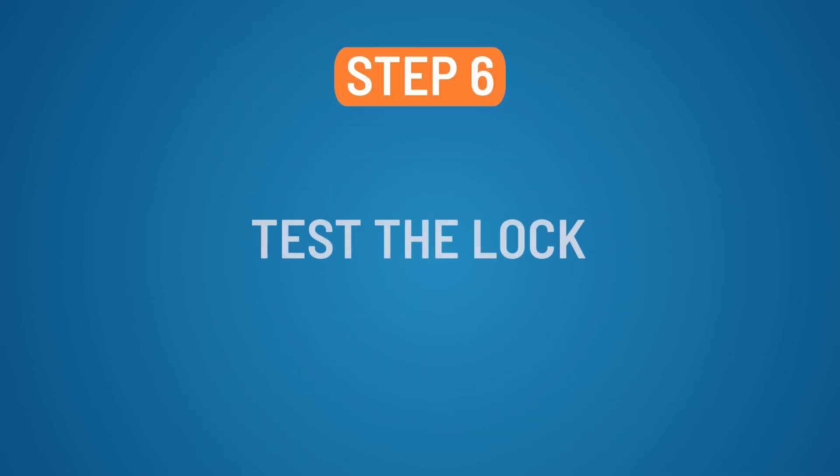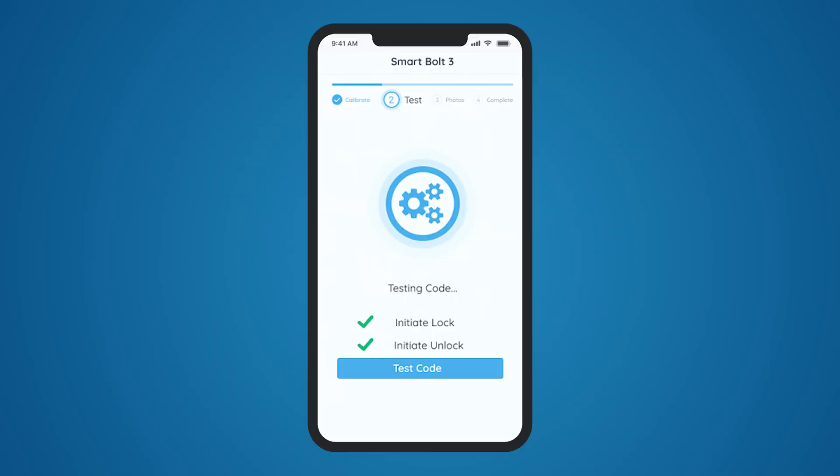Step 6: Test the lock. To complete the installation, log in to the RENTLY SmartHome app and follow the in-app instructions.